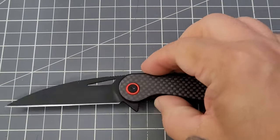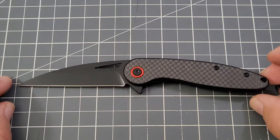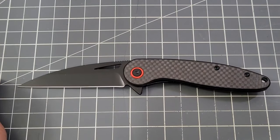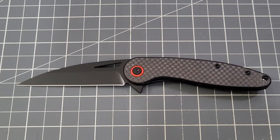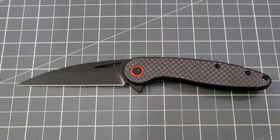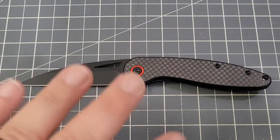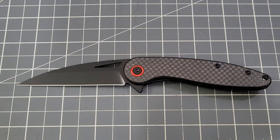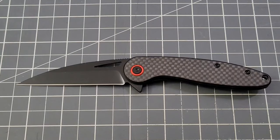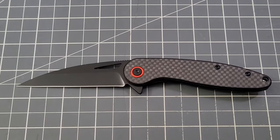It feels good in hand. I'll leave a link on Amazon. When you go to check it out, there's this one — the Seagull — and there's one called the Petrel. P-E-T-R-E-L. Similar colorway as the Seagull, slightly different blade, different style handle. I like the looks of that one too — I might even like it a little more aesthetically. Both might be worth checking out.